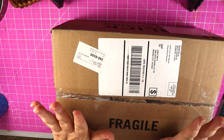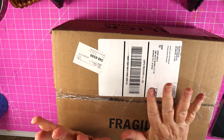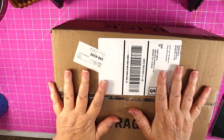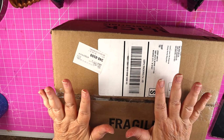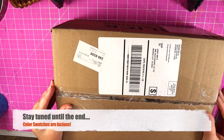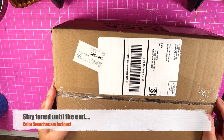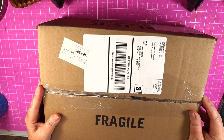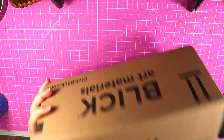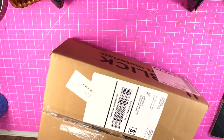Hey everybody, welcome back to my channel. Here I am today with an art haul. I just had a few supplies to order and it's not a very big one. I've cut the tape but I haven't opened the box yet, so I think I know what I purchased. This is from Dick Blick.